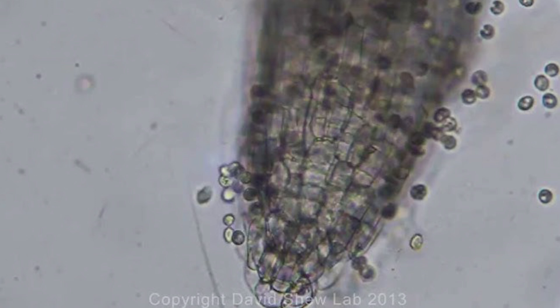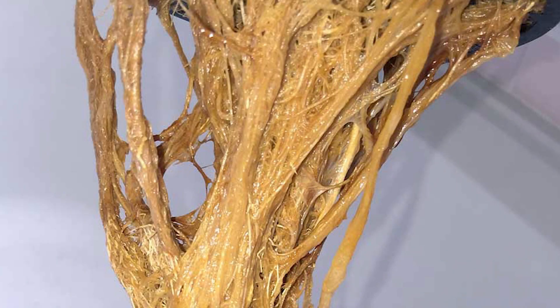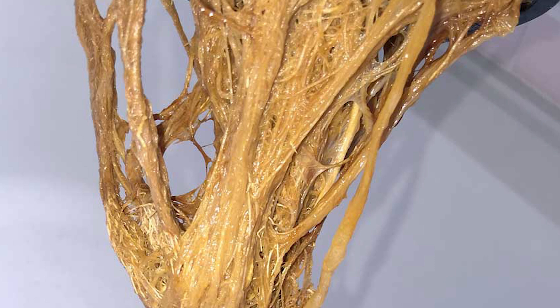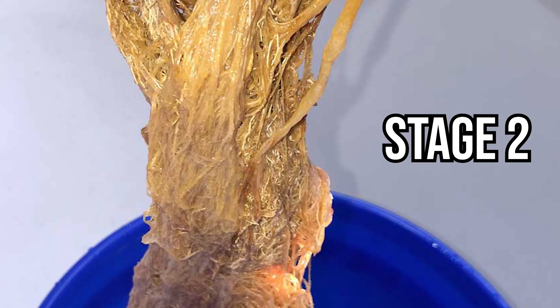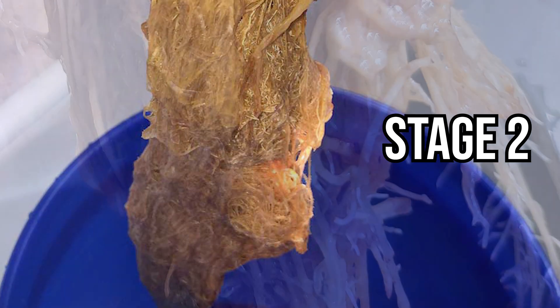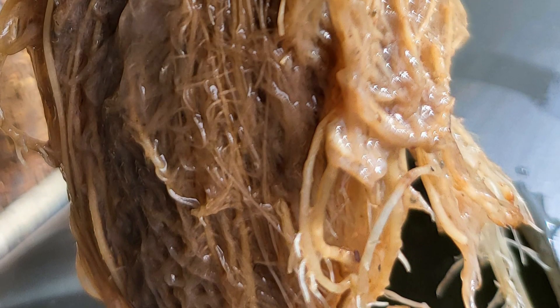As these zoospores begin to multiply and grow on our roots, the root rot begins to devour the roots. In the next stage, the roots are gonna begin to develop a gooey, clear, or milky white outer film as the root structure is being eaten by the young zoospores.